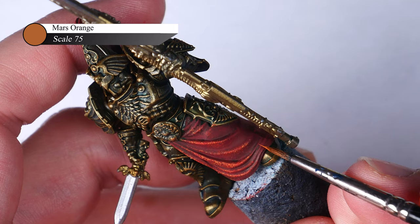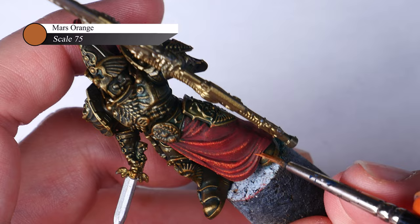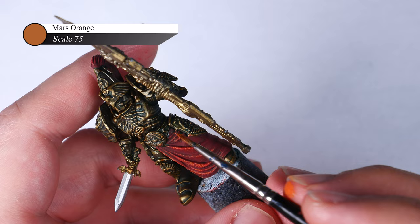As usual, there are a couple of places where the sponge doesn't reach, or that I wanted to push the highlights a little further. So all I do next is take some more Mars Orange on my detail brush and stipple on some final highlights.